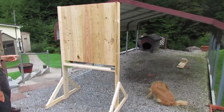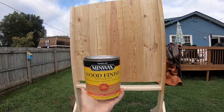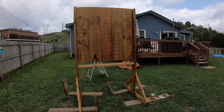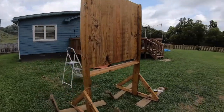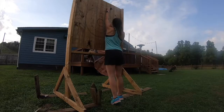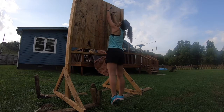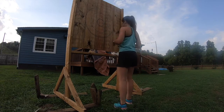We took the piece left over from one of our 2x6s and attached it a few inches under the face of the target for better stabilization and support. I stained the target with a golden oak stain that I found at Lowe's — I absolutely love the way it turned out. I also sealed it since we're keeping it outside, so once the stain dried I applied a waterproof sealer.